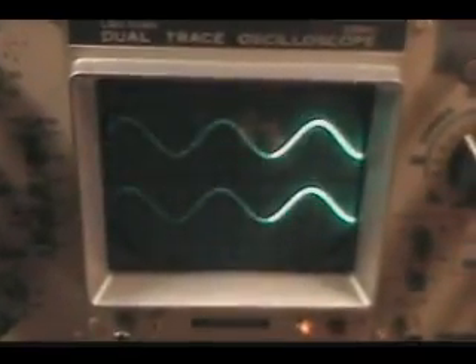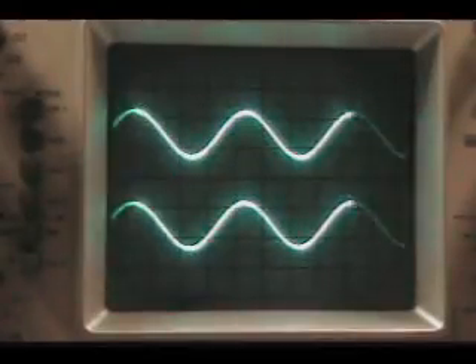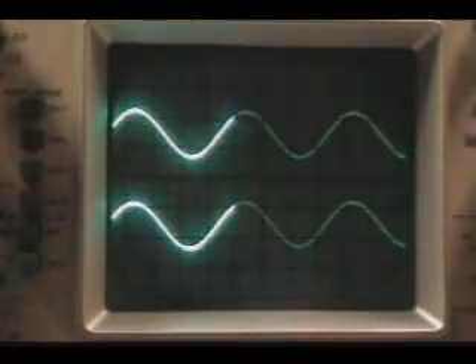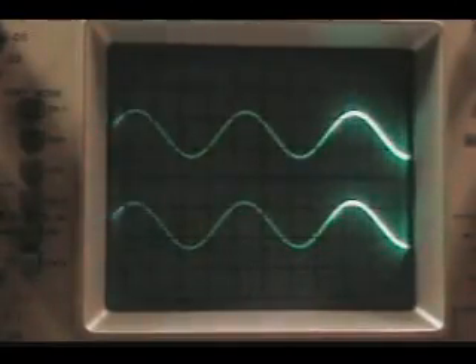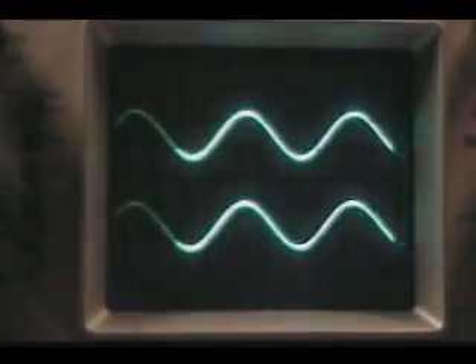I'm going to set this up and we're going to change the frequency of that generator. Here's the trace. As you can see, this .01 microfarad capacitor passes the audio almost with no loss. We're in fairly high audio here. Now we're moving into RF range, and everything passes through that .01 microfarad capacitor.